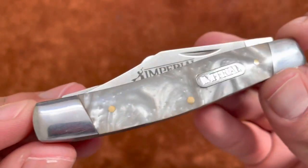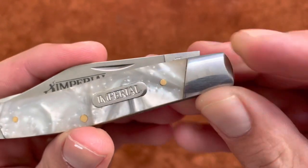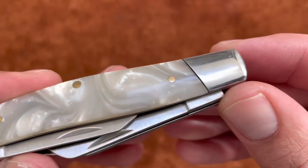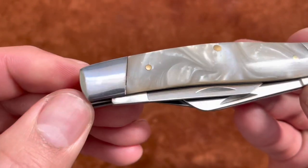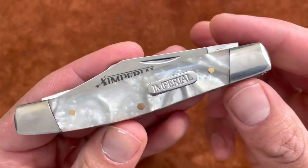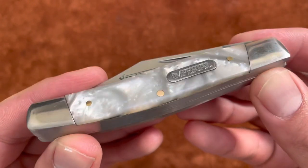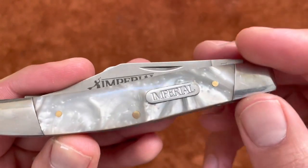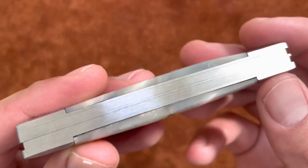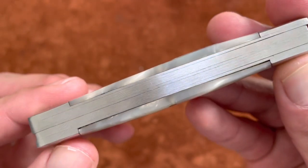You have nickel silver bolsters, and if you look closely you can see the pins — it's pinned all the way through on the bolsters. You can see that discoloration where the pin is. You have these cracked ice celluloid plastic covers that look pretty decent, kind of reminds you of pearl. That nice Imperial shield, and brass pins — though no brass liners, which is probably one of the budget cuts they made to save money.